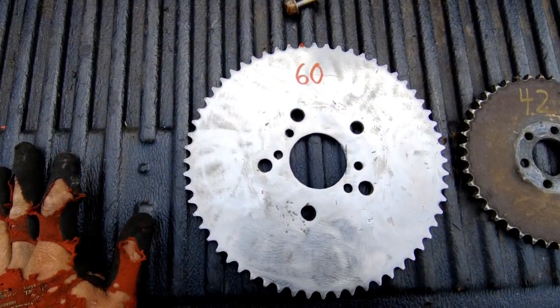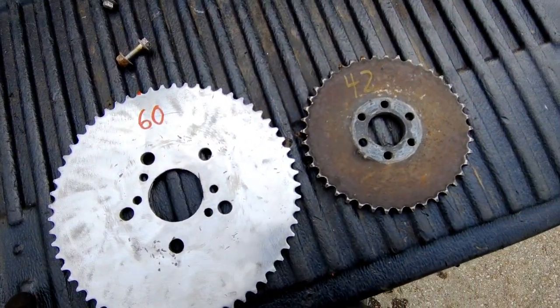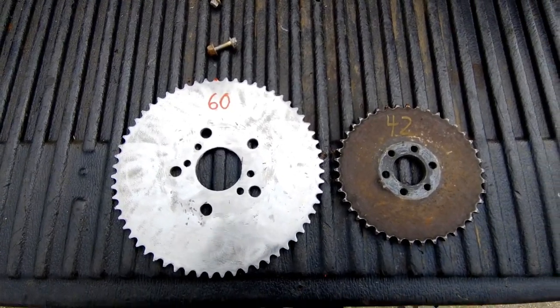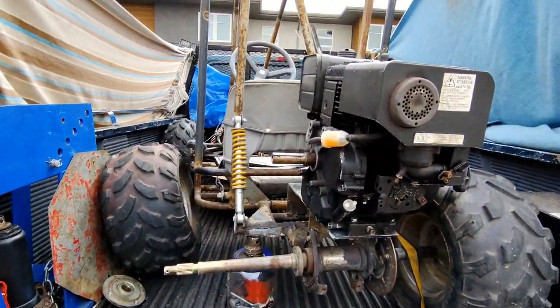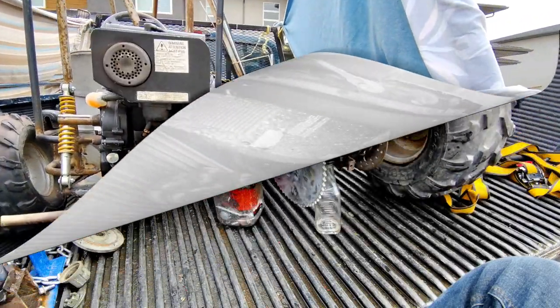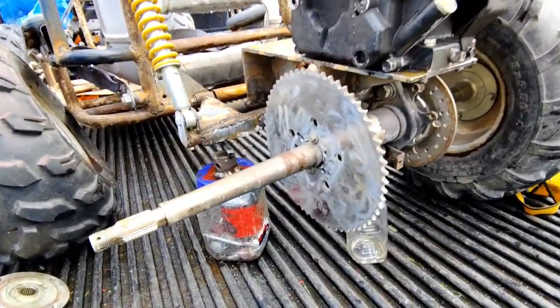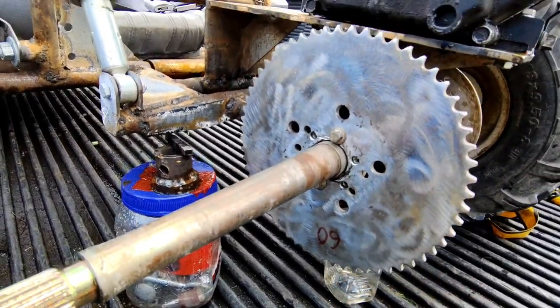I can just drill some new holes. We're going to upgrade from a 42-tooth to a 60-tooth — way more torque for this engine. Got it swapped over. Didn't take too long to drill six new holes.